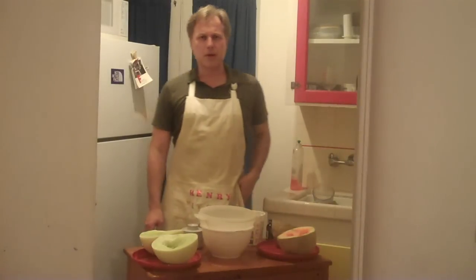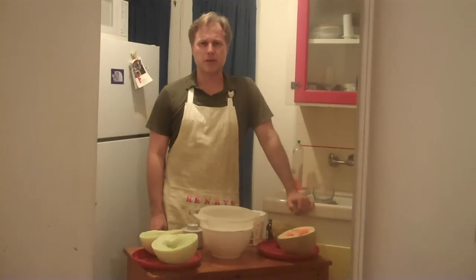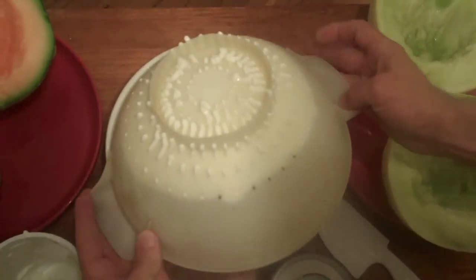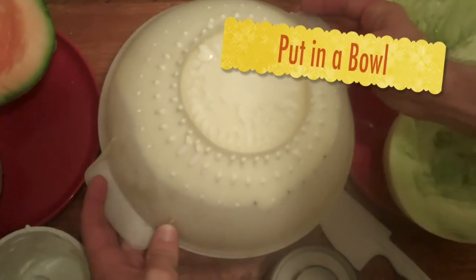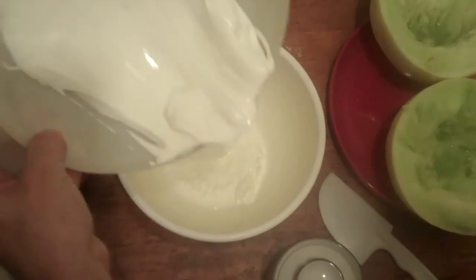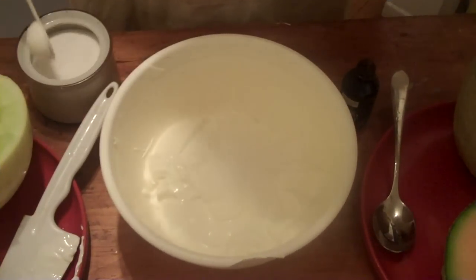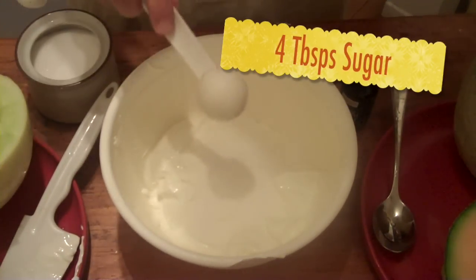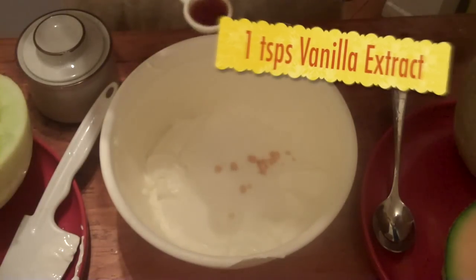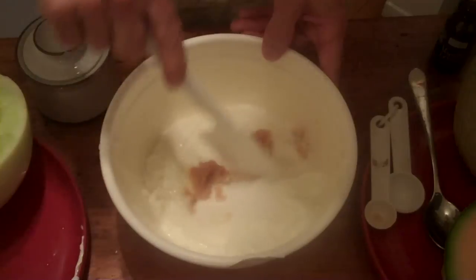Okay, it's been 30 minutes, so let's go ahead and put it in a bowl and mix it up with our other ingredients. Let's take our yogurt and put it in a bowl. Four tablespoons of sugar. We're going to add one teaspoon of vanilla extract and we're going to stir it up.